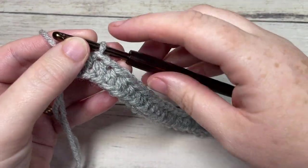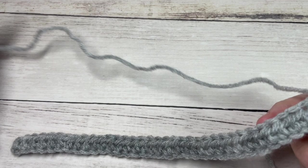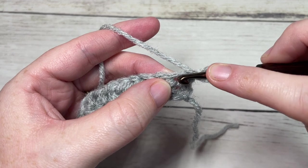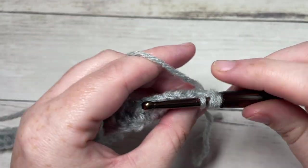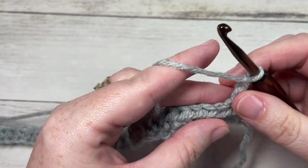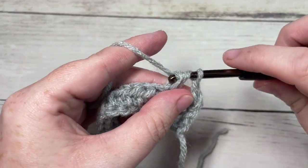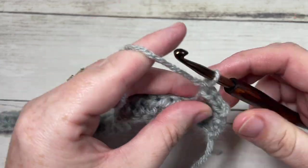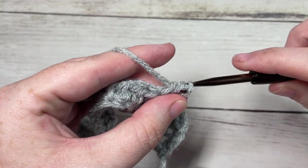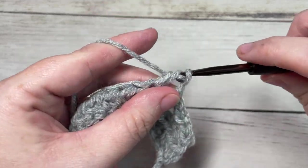At the end of row one, chain one and turn your work. For row two, begin by working a half double crochet into your first stitch — the chain one at the beginning of your rows does not count as a stitch. You're then going to chain one, skip the next stitch, and work a half double crochet into the next. Repeat that all the way across: chain one, skip one, half double crochet into the next, all the way across.